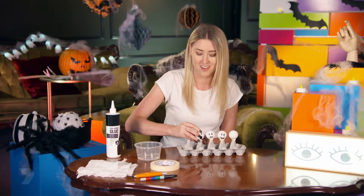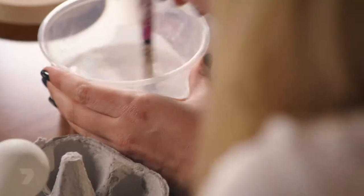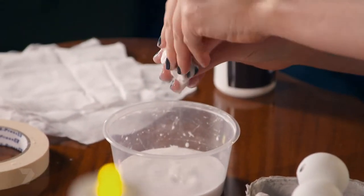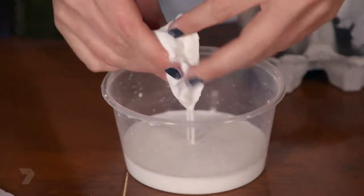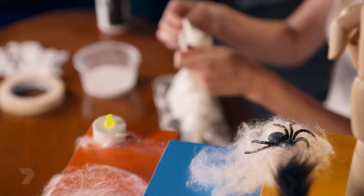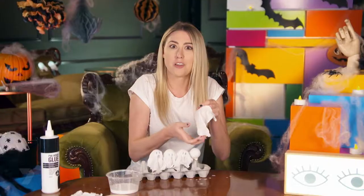Now it's time to make our gluey mixture. Mix one part water and one part PVA glue so it's like runny ice cream. Dip in your cheesecloth and wring out all the excess glue, then place it over your ping-pong ball because that's going to give you that really ghostly appearance. This gluey mixture just stiffens the cloth so it shouldn't really stick to anything when you're pulling it apart later. Make sure the cloth drips down the sides of the ping-pong balls to give that ghostly appearance.